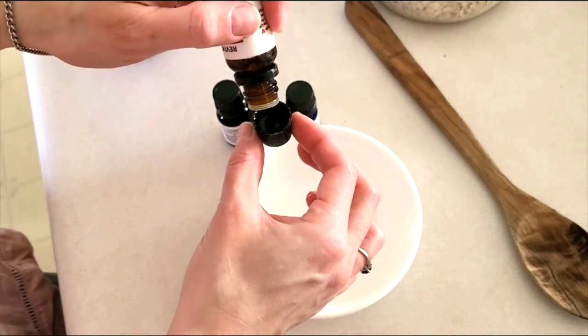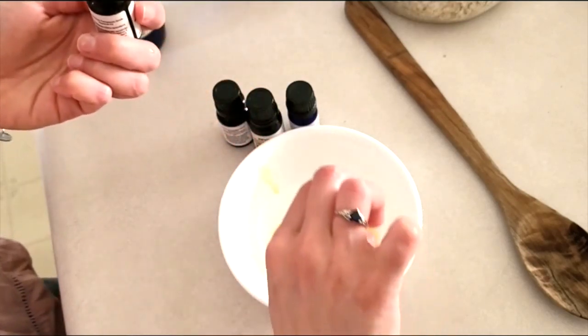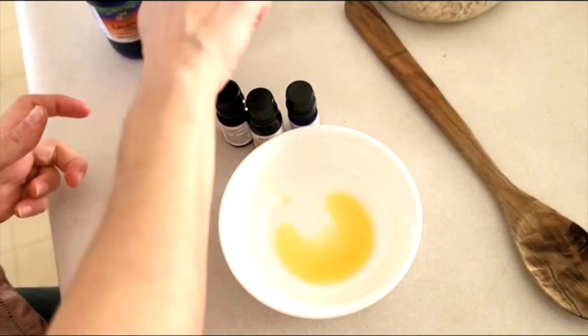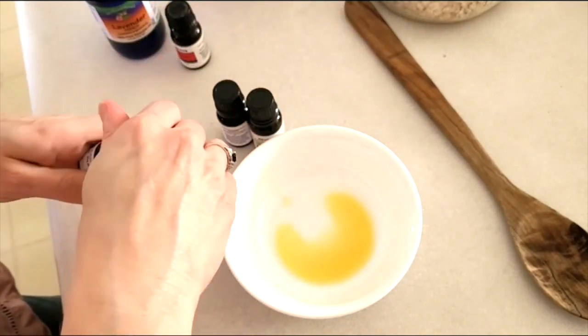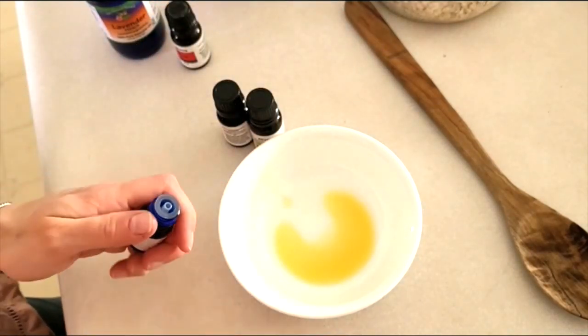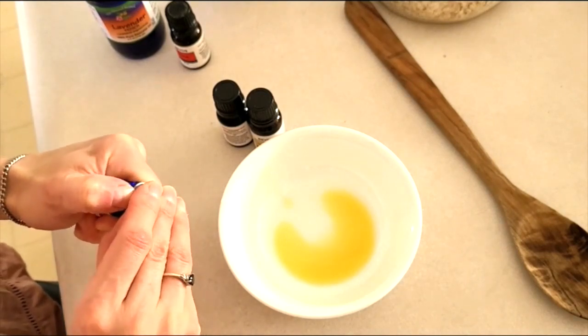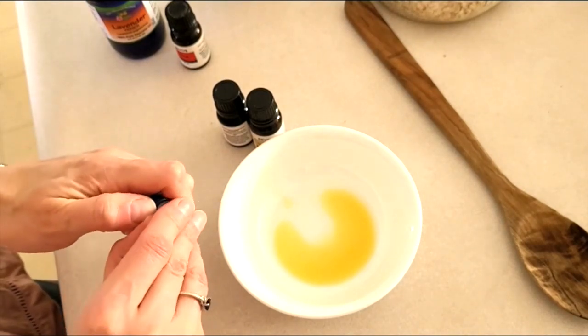Once I have that all mixed together I'll set it aside to add to our mixture later. You do not want to add your essential oils at the beginning of the process I'm about to show you — you want to do that at a later stage so that you don't burn the essential oils.